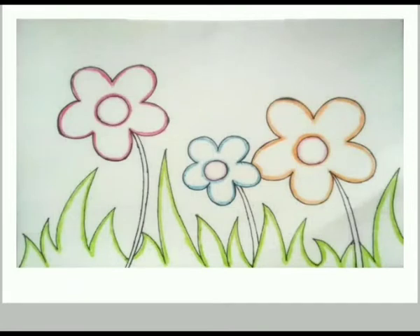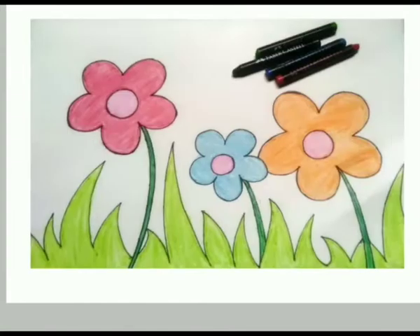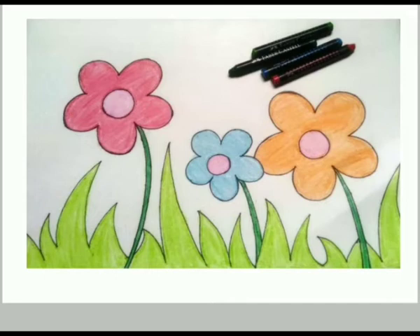Now color the whole picture. Here's the whole picture. Isn't it beautiful? Wow, we did a great wonderful job.